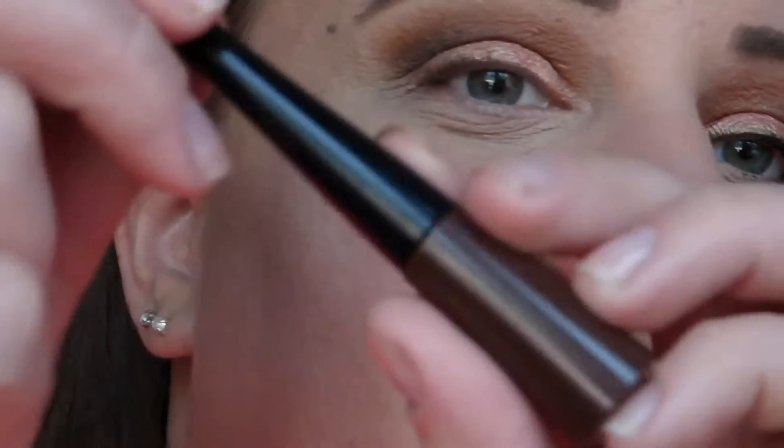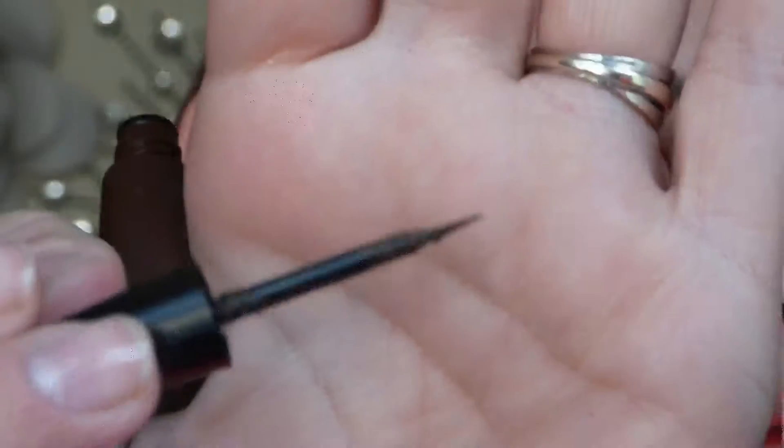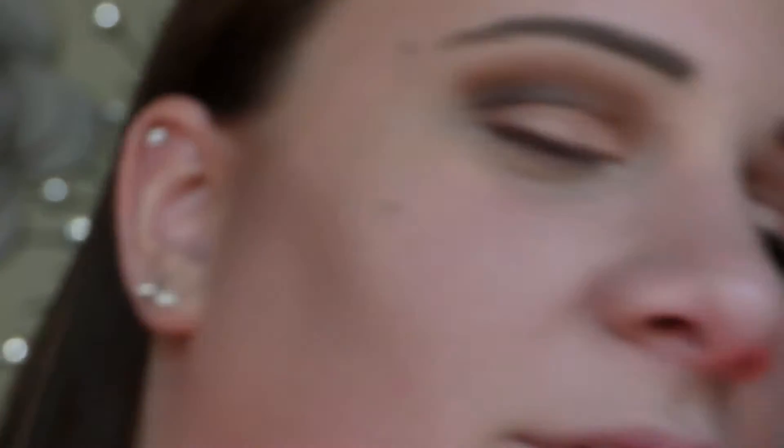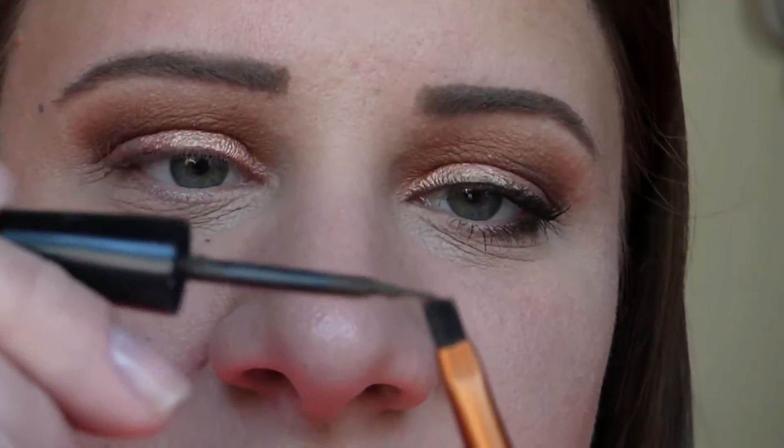For eyeliner I'm using this brown liquid liner from e.l.f. and I'm going to be putting it on an angled brush, because with the little tiny brush that comes in here I have no control. So I literally paint it onto an angled brush. This is a really nice trick if you like the intensity of liquid eyeliner but have zero control — try using this technique and it works so much better.